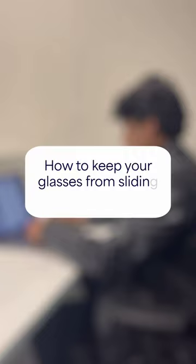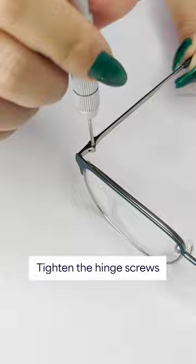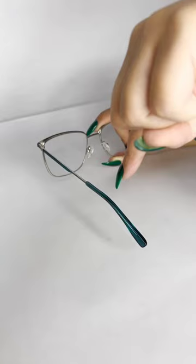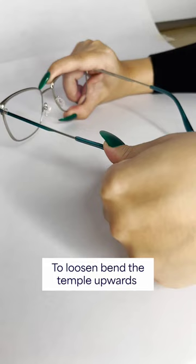How to keep your glasses from sliding off your nose. Tighten the hinge screws. To tighten, bend the temple downwards. To loosen, bend the temple upwards.